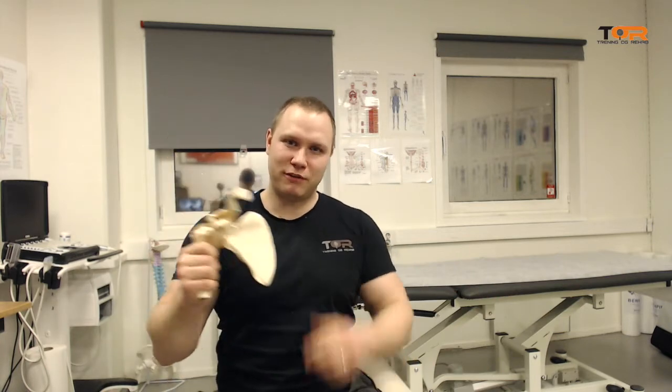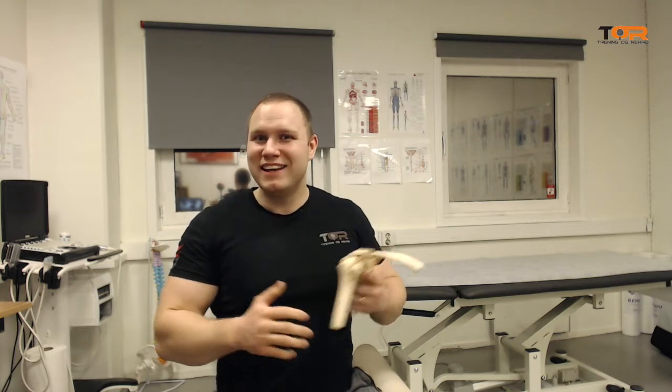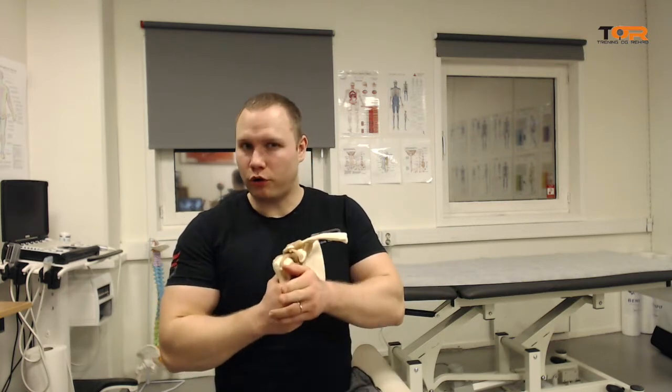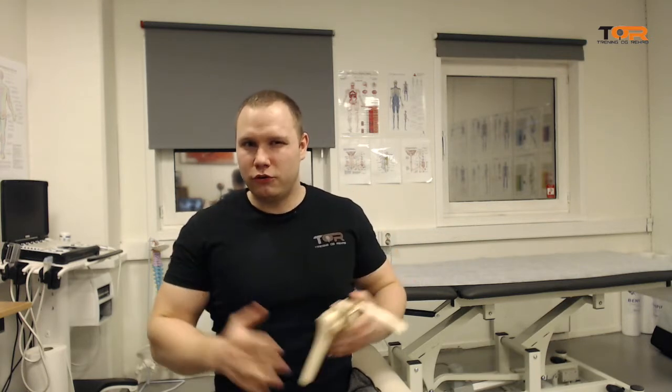In some patients, if they have a short coracoid or a more medially angulated coracoid, it probably won't matter. But if the patient has a longer or more laterally pointed coracoid process, this can cause tremendous injury.